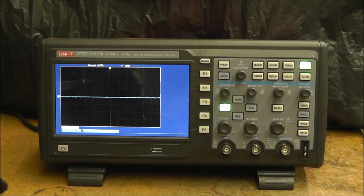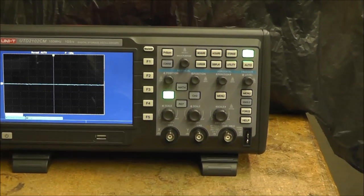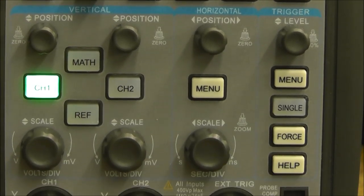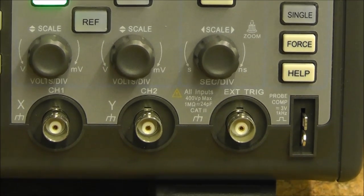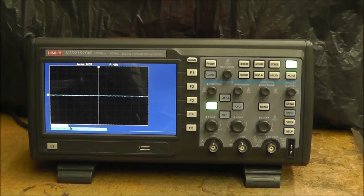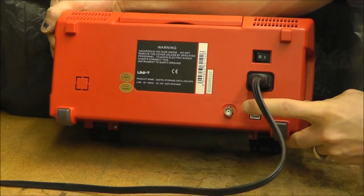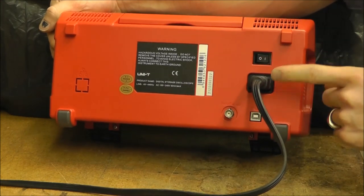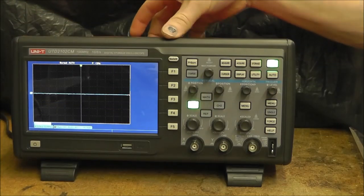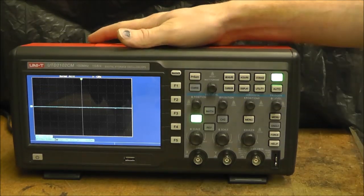On the front, I'll give a quick overview of the buttons. It has an external trigger and a pass-fail output on the front. On the back there's a USB port, a pass-fail out, an on-off switch, and a power port. This model doesn't have networking capabilities. It has a nice handle and the feet fold down so you can set different viewing angles.